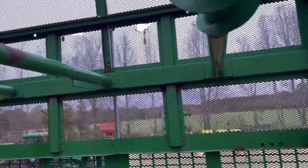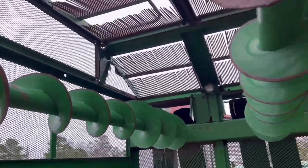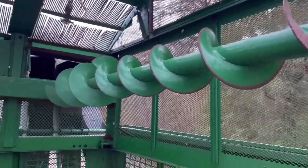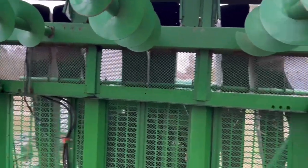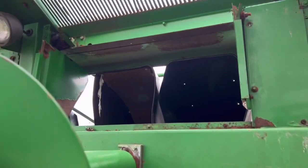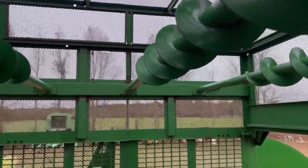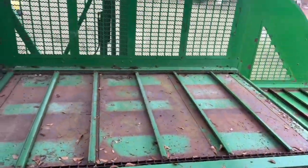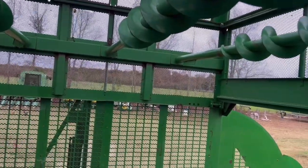I'm actually standing inside the basket right now. As you can see, it's quite spacious. The basket does have a transport or storage mode so the top actually just comes down, but right now it's locked into field mode. The cotton comes in and blows in through these air ducts — six of them, one for each row. As it fills up, these augers here will move the cotton from the front to the back so you can pack more cotton in.